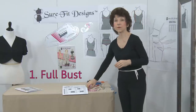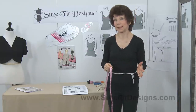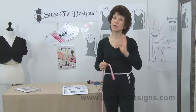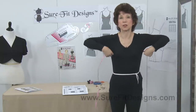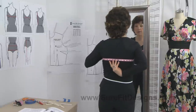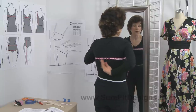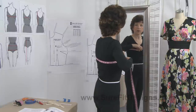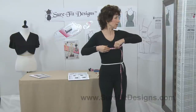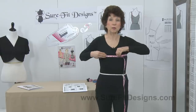Measurement number one is the full bust measurement. This is the one where it really is best if you have a helping hand, but it's not impossible to do by yourself. What's important is that you take the tape measure up over the back shoulder blades — the lower portion of them. Then you're going to take it around the fullest part of your bust line. Look in the mirror to make sure you're over the lower portion of your shoulder blades and the fullest part of your bust line.